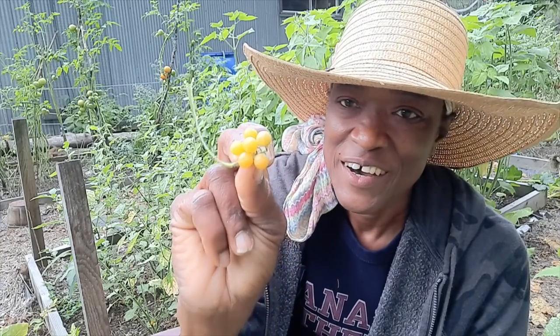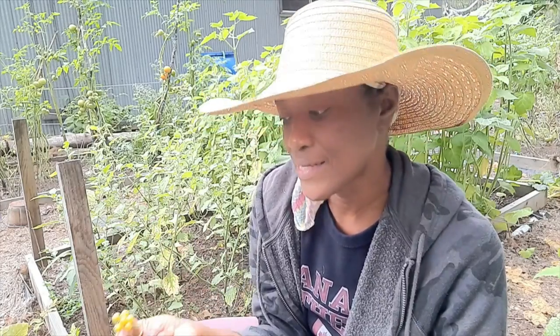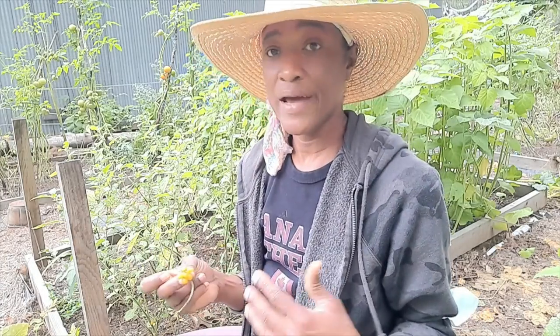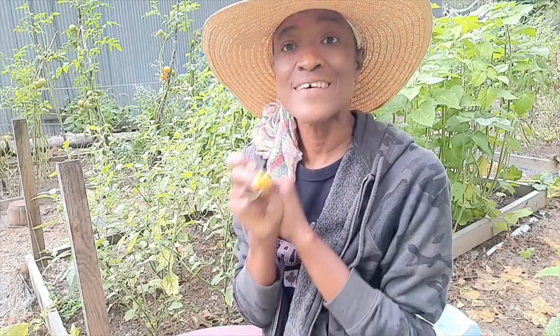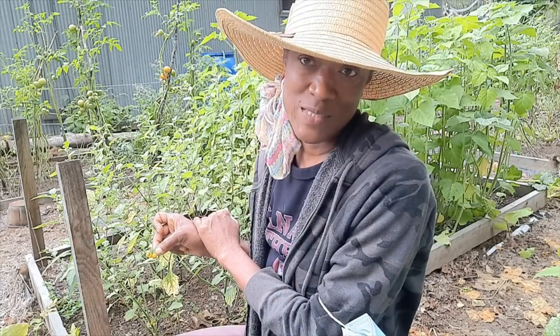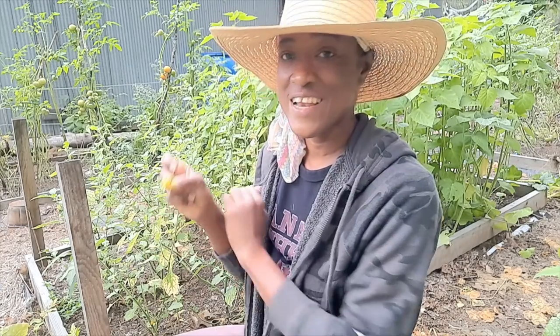I added them to my garden. I started them indoors and then I took them out when the danger of frost had passed and put them in the garden. They did very well. I started them a little late — if I had started them maybe in April or thereabouts, then I would have reaped more. But I am pretty satisfied with what I have here, because the best thing is I have my own seeds to start early next year.